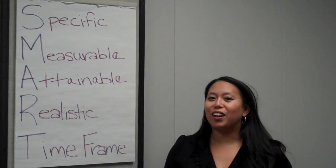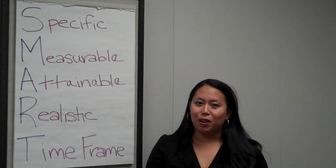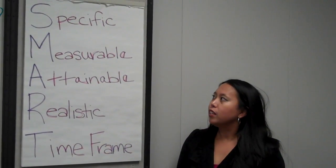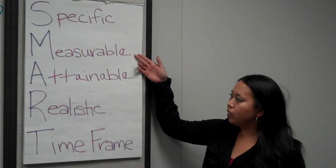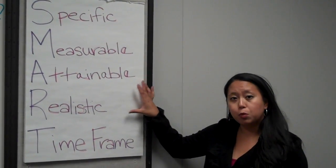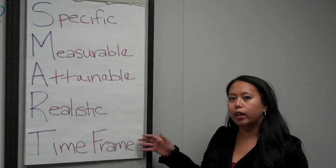Here we are in week one and we are going to start to learn about setting goals and staying SMART. SMART is actually an acronym for setting goals. What that stands for is being specific about the goal, having the goal be measurable, having the goal be very attainable and realistic for your lifestyle specifically, and then having some sort of time frame to measure that goal in.